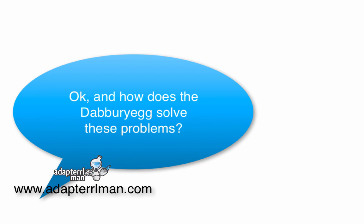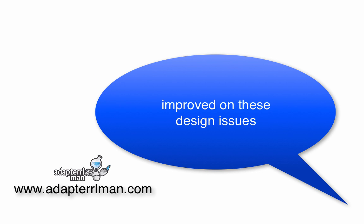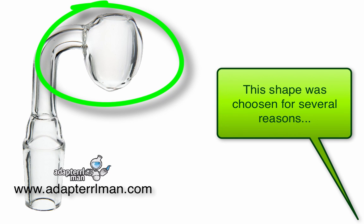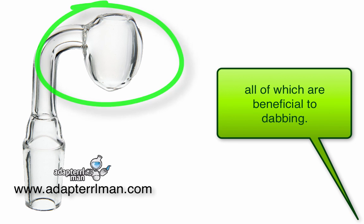Okay, and how does the dabberry egg solve these problems? Let's go over how our dabberry egg has improved on some of these design issues. Notice the egg-shaped dabbing dish. This shape was chosen for several reasons, all of which are beneficial to dabbing.